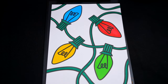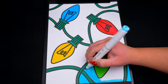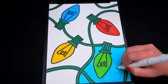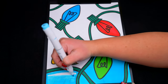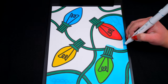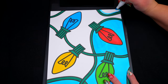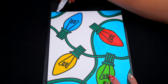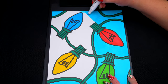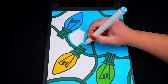And lastly, let's color in the background light blue. Let's color in the background.